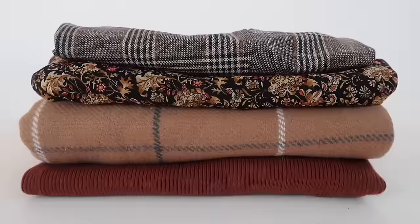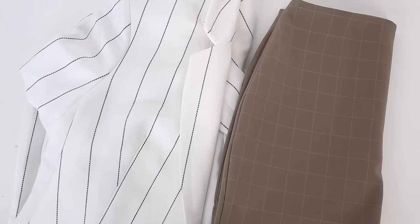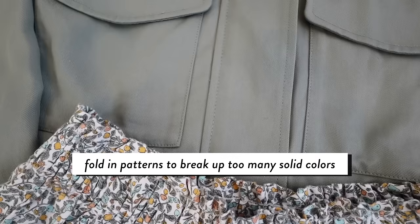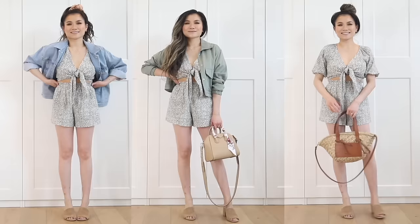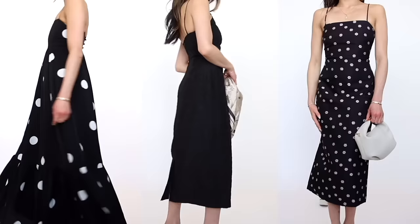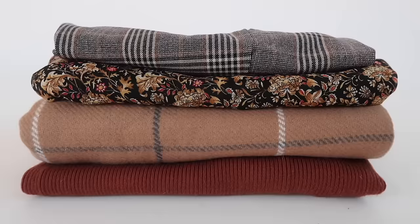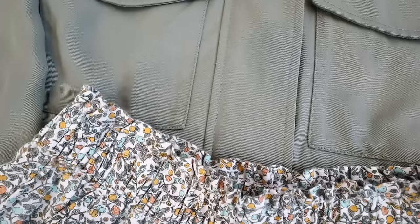It doesn't have to be boring or always neutrals — it's fun to do a seasonal color because you have more options in the market to select from. If you're starving for inspiration, you can also incorporate a pattern. Patterns are great because they break up all the solid colors, and you can use the color palette of the pattern to pull out the accent color and the neutrals — it's almost like you're building the capsule around a pattern you're really inspired by.